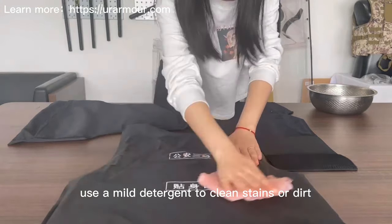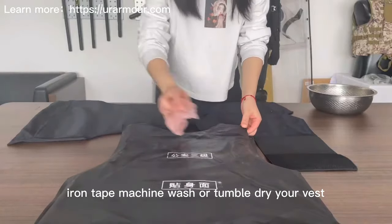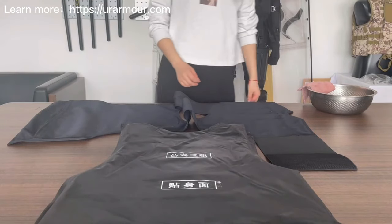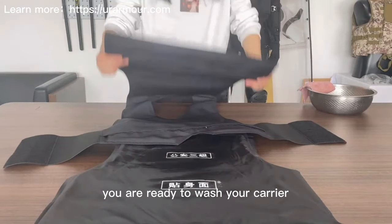You may also use a mild detergent to clean stains or dirt. Do not bleach, iron, tape, machine wash, or tumble dry your vest. Once you have removed the panels from your vest, you are ready to wash your carrier.